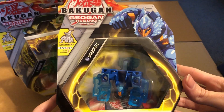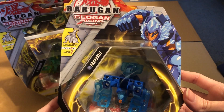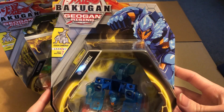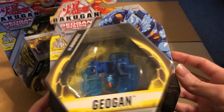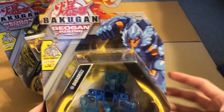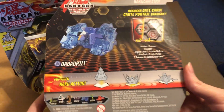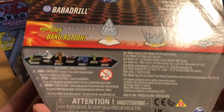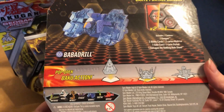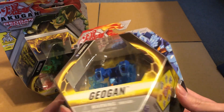Here we have the Geogon of... Bubba Drill, maybe? I don't know what it's actually based off of - I don't know what kind of animal or thing it is. But yeah, looks cool. There's that symbol showing you which number it is.